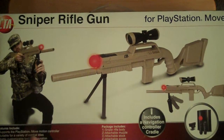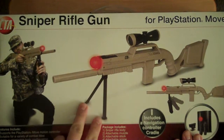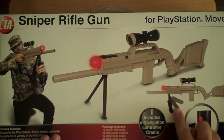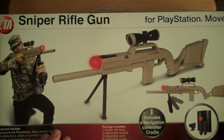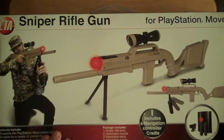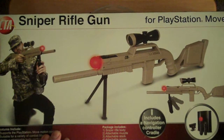As you can see here, it says: Feature supports the PlayStation Move controller, suitable for a variety of combat titles, highly customizable body configuration, and also allows support for the PlayStation Move navigation controller. As you can see in the picture, the stand that connects right here can also be removed to add on the Move controller. This package includes the sniper rifle body, attachable muzzle, attachable stock, attachable scope, the bipod attachment, and the navigation controller cradle.